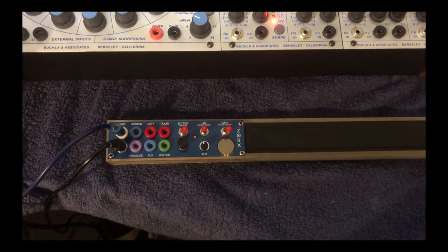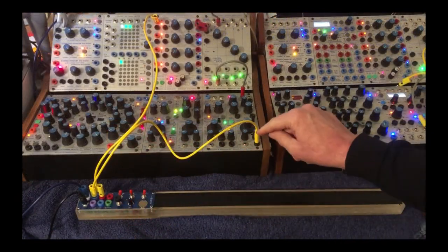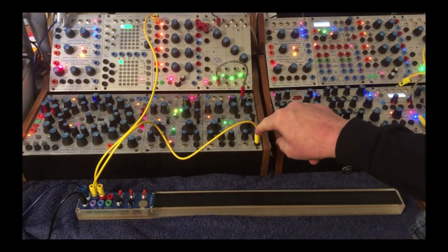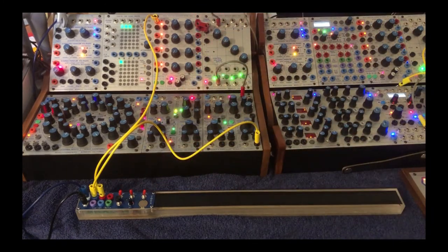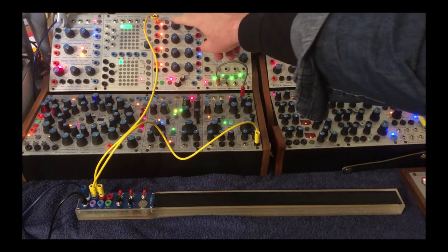Now let me take you through just a couple of basic patches, and then in other videos I'll get more in-depth. Here's a classic patch — just a CV to the oscillator pitch in. Gate to a 281 function generator with a moderate attack, and the decay doesn't matter too much — it's a medium decay.